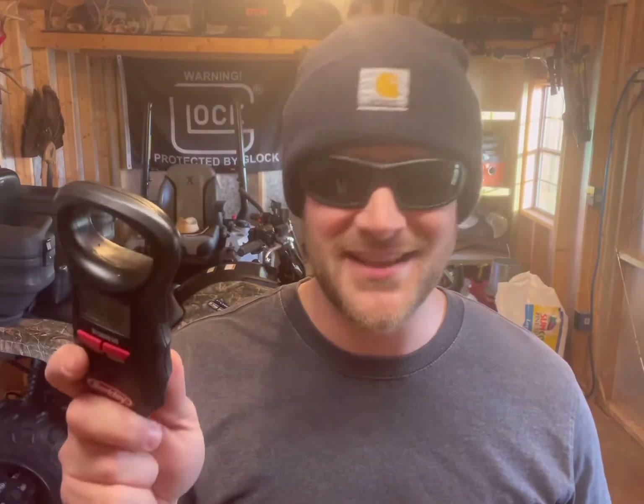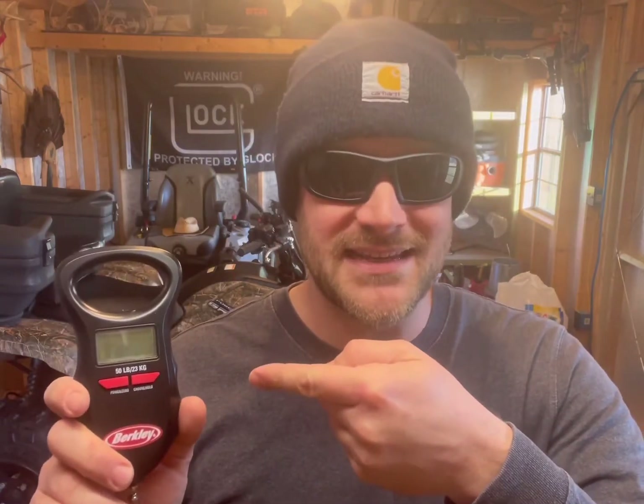Well, I could go out to the store, buy another set of batteries, put them in, and if it still didn't work, what are the odds of getting two bad sets? Definitely a bad scale. But the thing is, I don't really have anything else that takes these batteries and they're kind of expensive. Why make a wasted trip to the store when I can just check and see if the batteries are good? Whatever it is you're trying to power up, I'm going to show you real quick how to test these batteries.